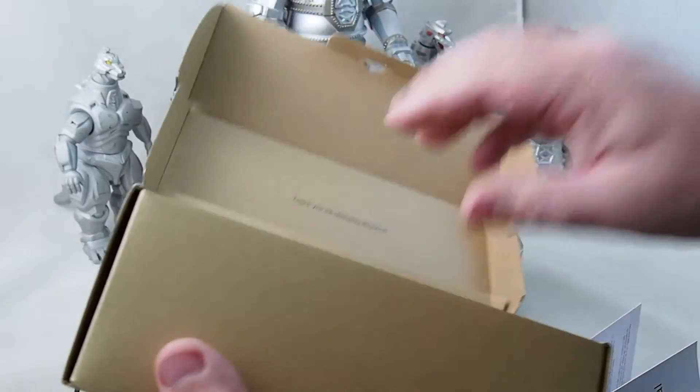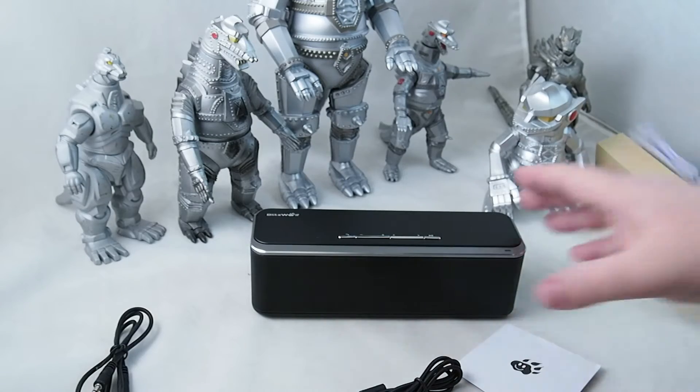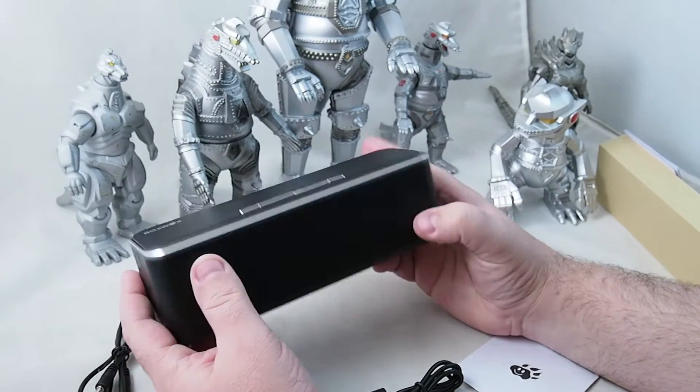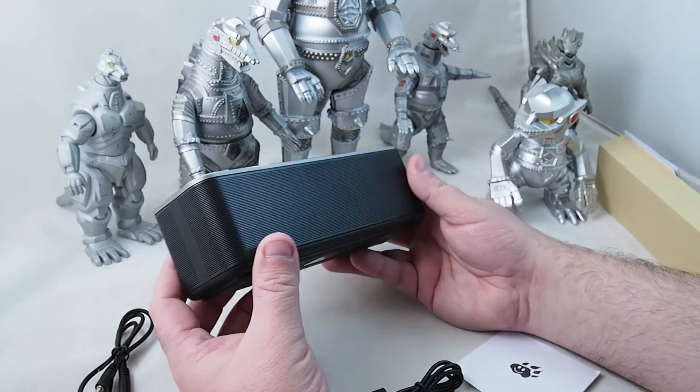The speaker itself. USB cable. Wow. This is pretty nice — just the feel of it. First impression is it's very hefty, meaning it doesn't feel cheap at all.